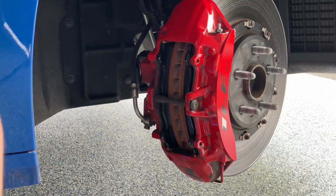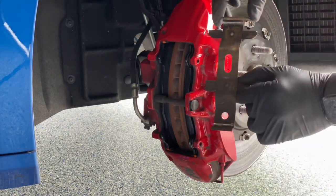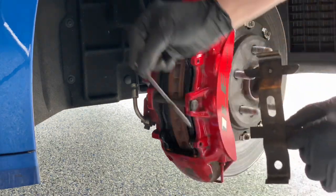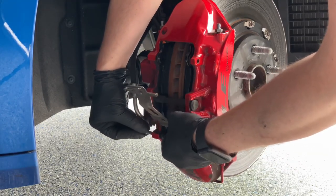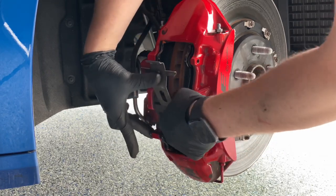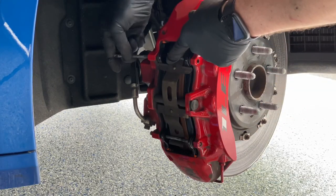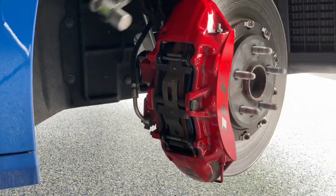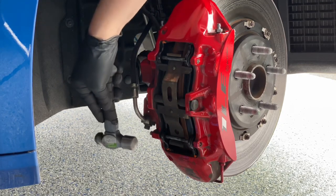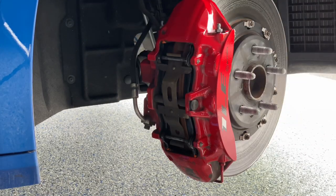Make sure it's nice and snug. Grab your spring, one of your pins, line those up, slide that in. Grab your other pin, slide that in. Tap them with a hammer, get them seated, and you're pretty much done.